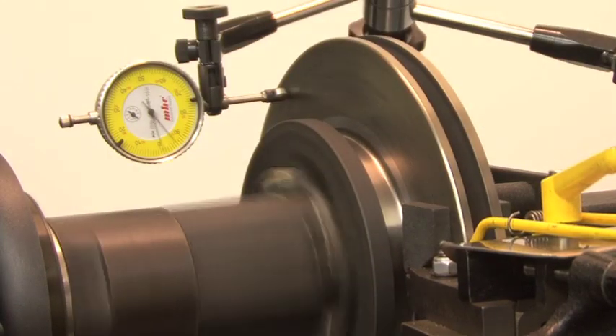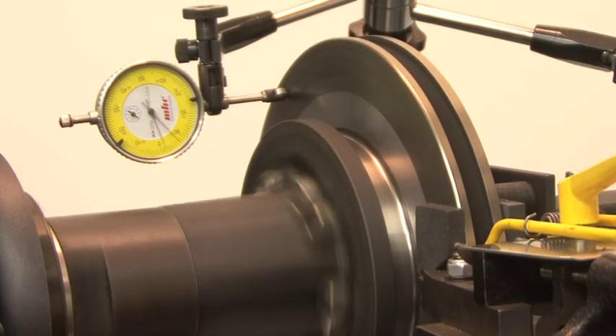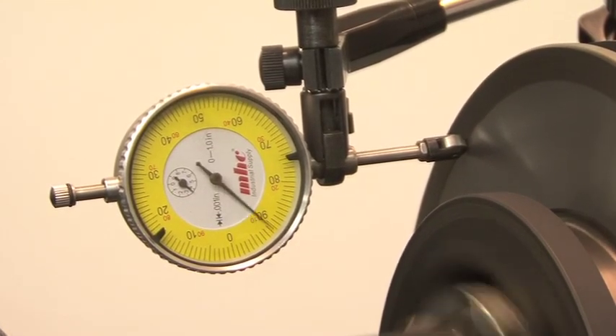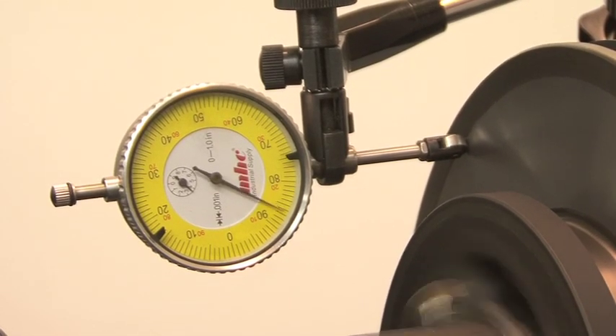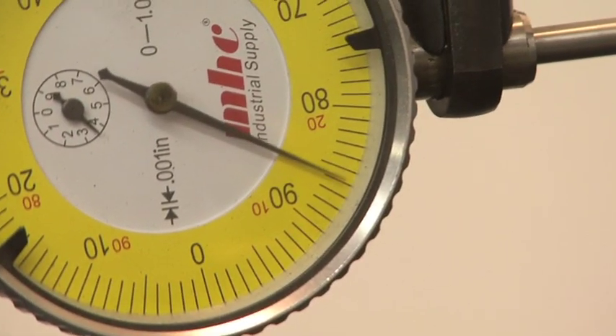The amount of material removed is relative to the amount of run-out measured. This rotor had 6 thousandths of lateral run-out, so we will need to remove 5 thousandths from each side to arrive at a final run-out of 1 thousandth. With the help of a roller-tip dial indicator, we can literally see the lateral run-out corrected as the cut is completed.